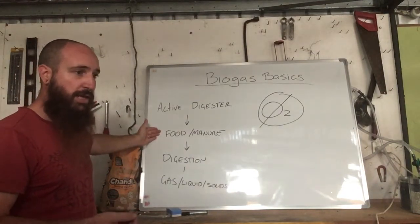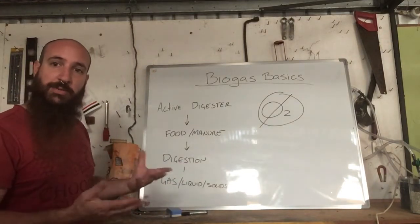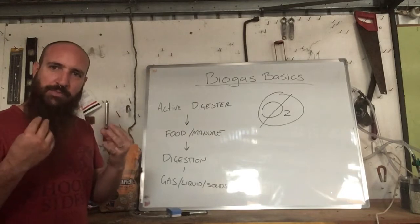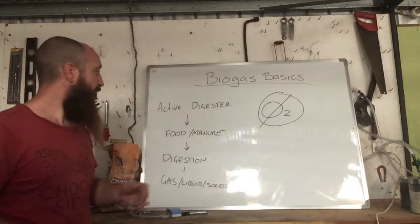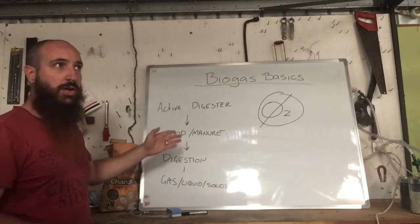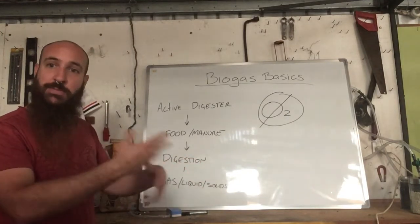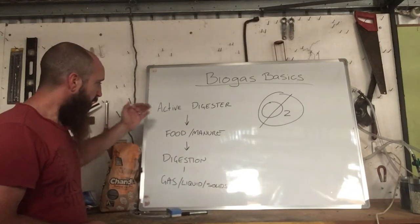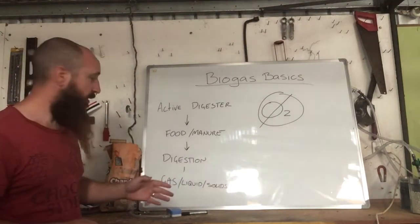We feed it food — food scraps, organics. I use anything I can find bar bones and seeds, because I use a sink grinder to mix all my food up to get more surface area so it digests easily. Think of chewing your food — it makes it easier to digest, otherwise you get indigestion. The same thing can happen with biogas. We can also feed it manure, which is called co-digestion. You can feed your digester food to feed the bacteria, but if you feed it manure as well, you're keeping that colony up.